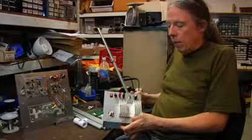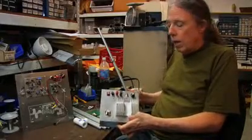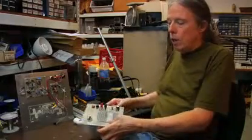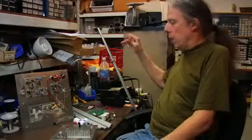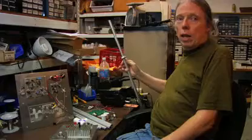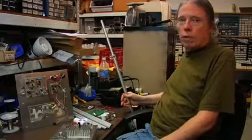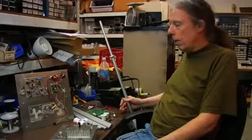Now that we have the transmitter fully assembled and ready to go, we can proceed on to the antenna. In this case, it's a dipole antenna. These kits, along with all the other kits, are fabricated here at our shop in Oakland, California.